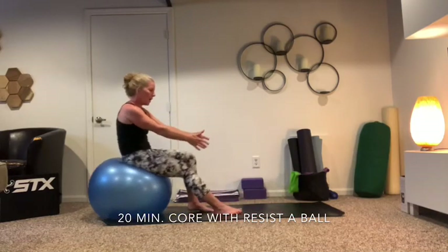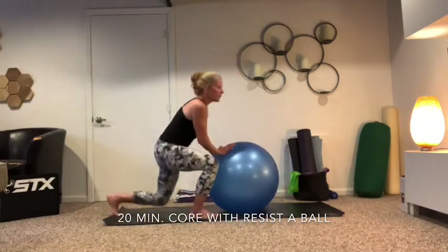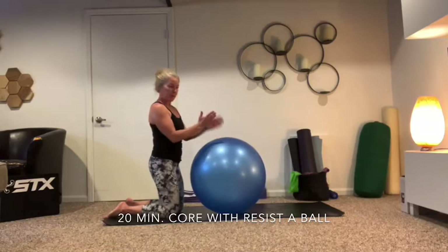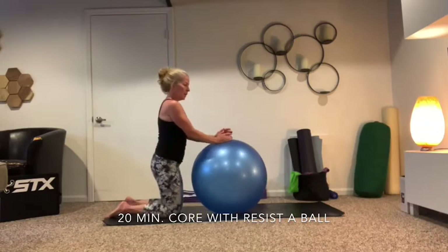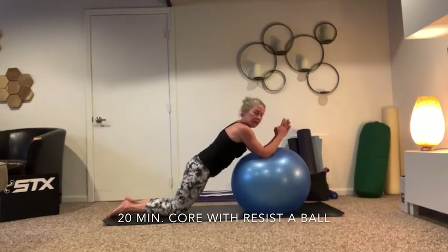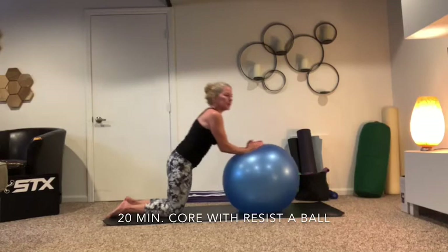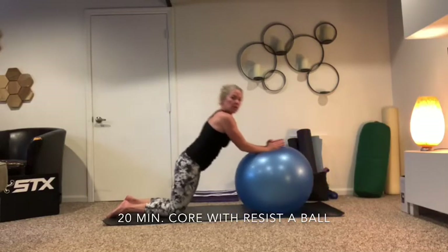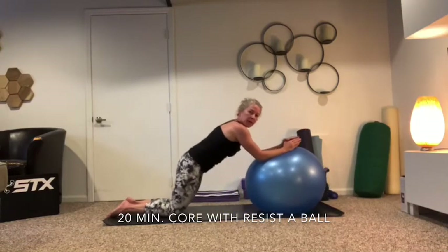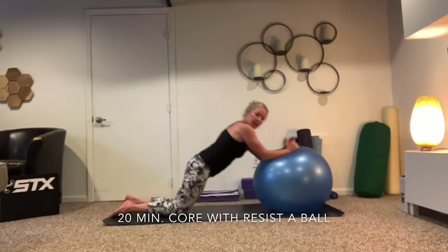Bring it all the way back up — we're going to go ahead and come off that ball, come onto our knees. We'll roll it in and out. Coming down to your knees, we'll bring our forearms on the ball — make sure your palms are parallel to each other. You're going to roll it out; don't let the body touch the ball. Press down and roll back up. The further out you go the more challenging it is — make sure that your back doesn't hammock down. Keep it nice and strong, using your lats and your back muscles as well as the front as you press down and pull up.